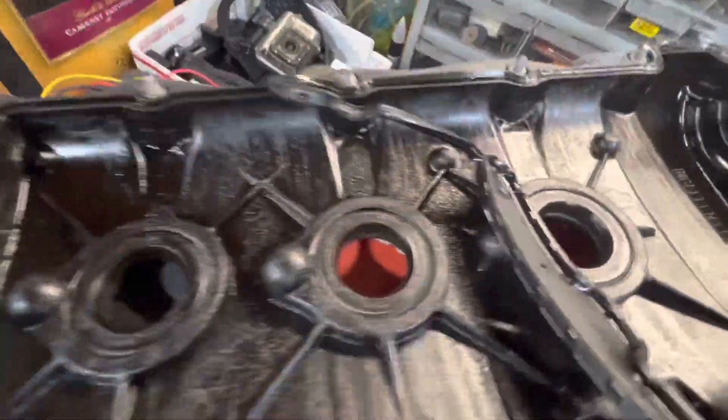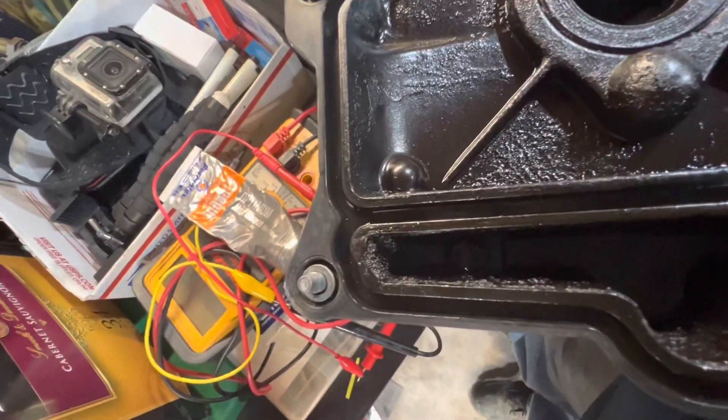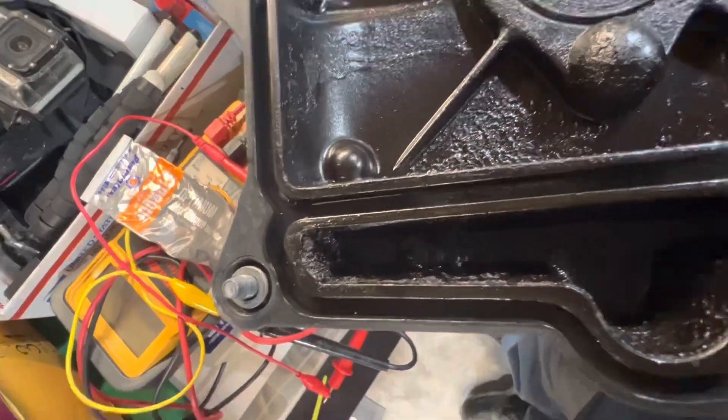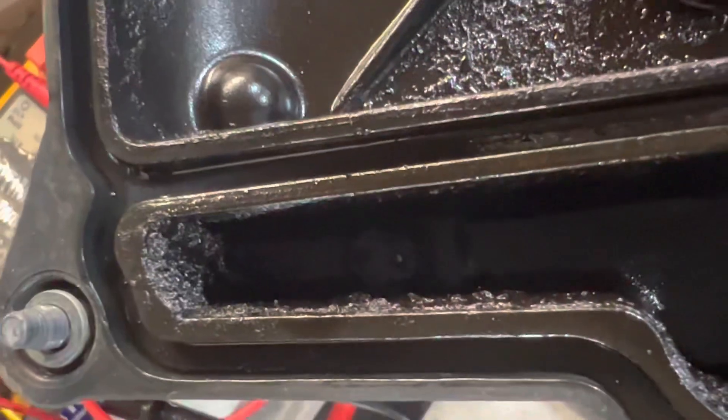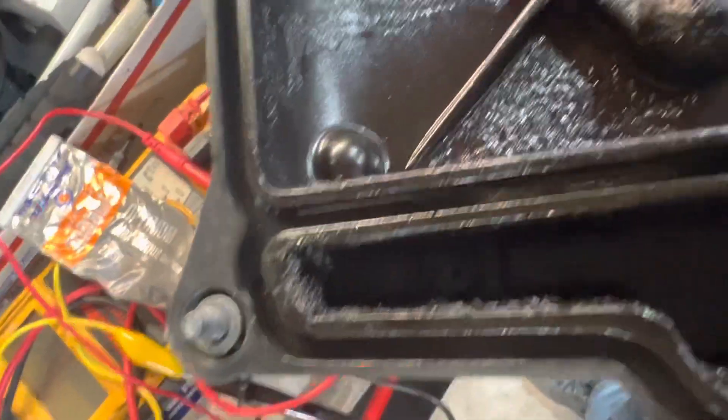See how dirty that is? Take a look in there — see that PCV valve down there? See how small those tiny holes are? Very small.